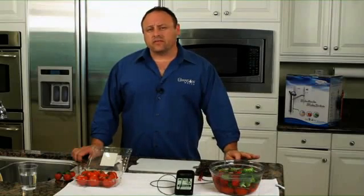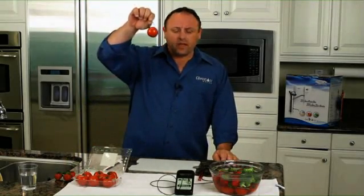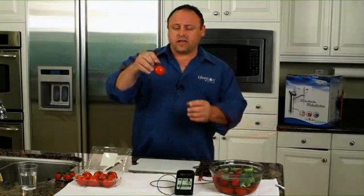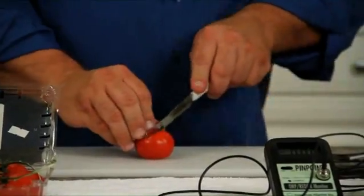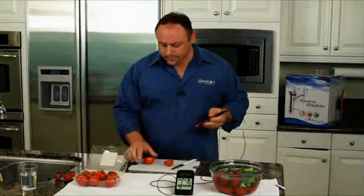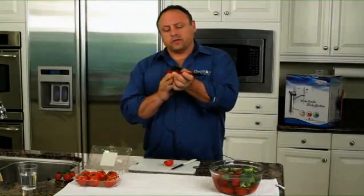I want to demonstrate something that we discovered that's just amazing. Here's a tomato from the store, fresh from the grocery store. As you can see, it looks wonderful — it doesn't look old, it doesn't look rotten, it looks absolutely beautiful. What we want to do is cut this tomato open. I'm going to take my ORP meter and put it inside that tomato.